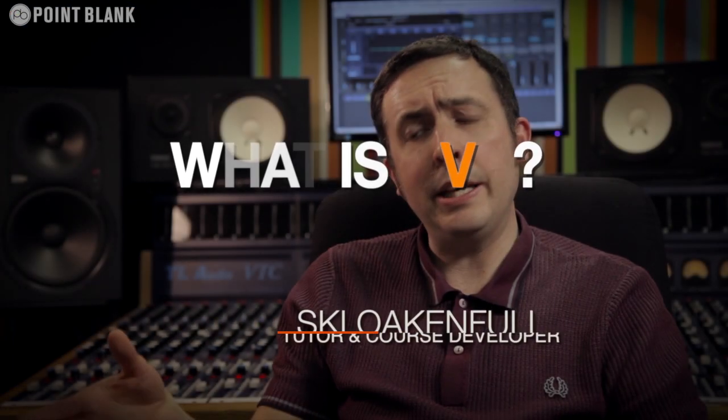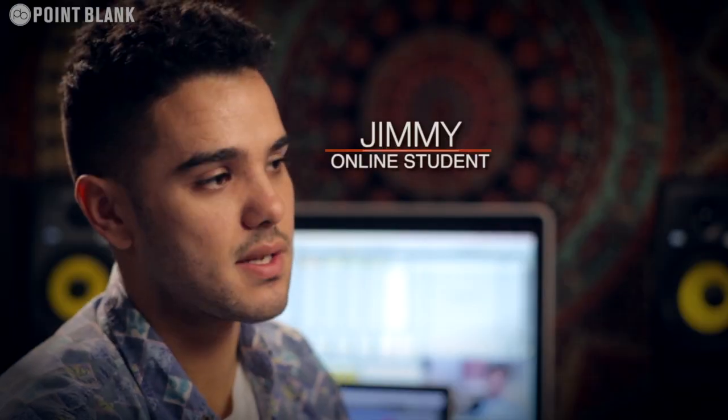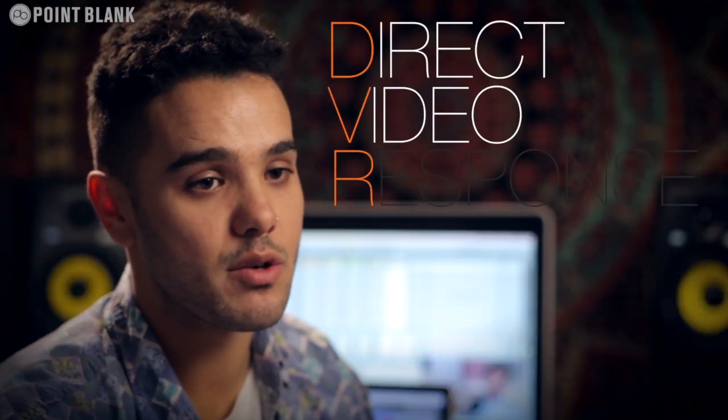Every two weeks in the course, an assignment is set. Once I've done my assignment — which is essentially a track — I upload it for my tutor to download. He sends me back a DVR, which is a direct video response: a video produced by your tutor sent to you personally every couple of weeks, giving you immediate feedback on your production. It's something that enables students to have a one-to-one connection with their tutor — you see all of the mouse movements and any parameter changes made by your tutor.